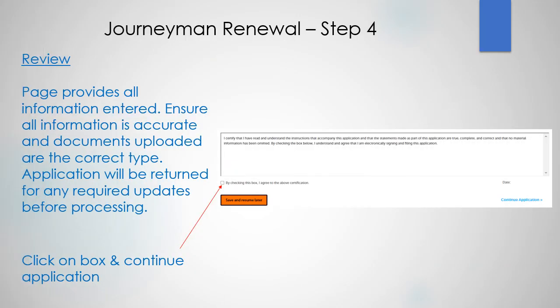Time to review. Make sure that everything you entered was accurate and the documents you uploaded were the correct type, because if not, the application will be returned for any required updates before processing. Click on the box, then continue your application.